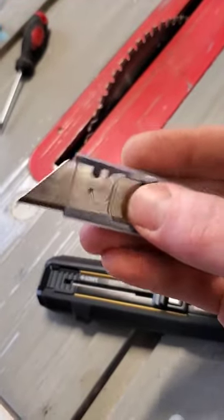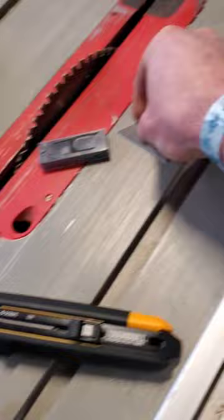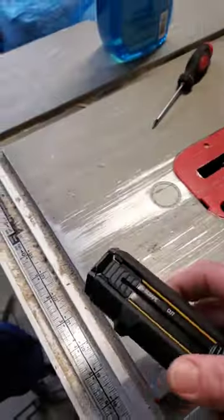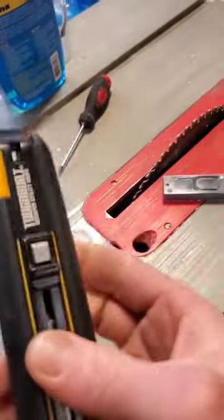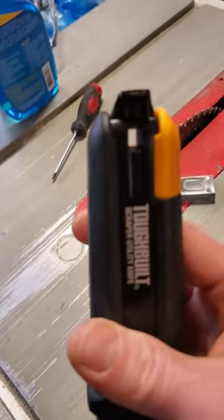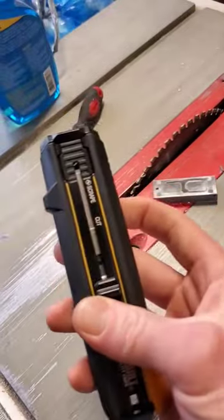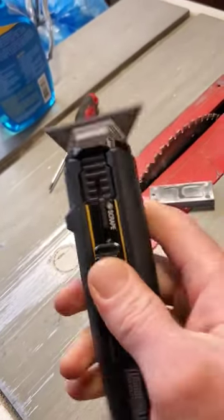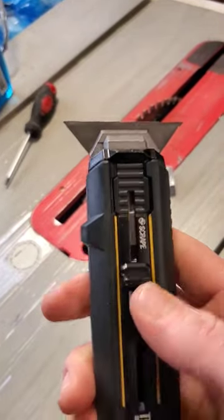You ever taken the blade out of your actual knife and then used it to scrape something, set it down, and lost it? Well, now you can open your paint can and cut things and scrape things all in one.